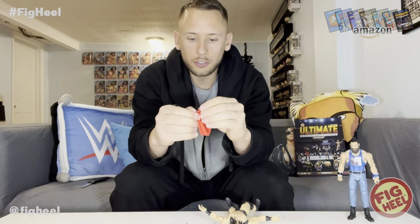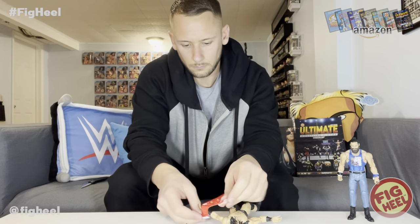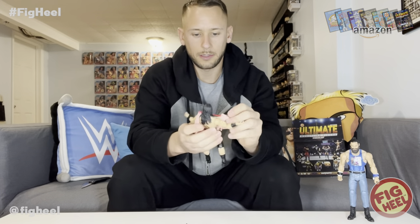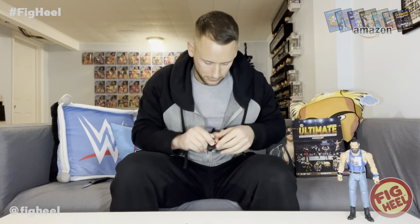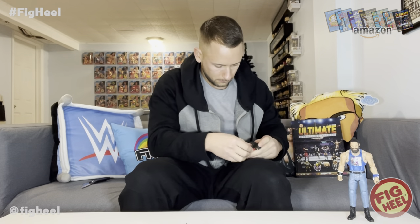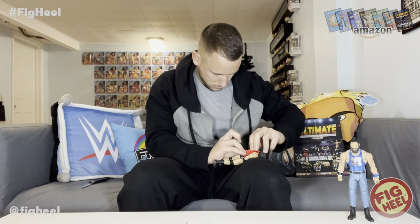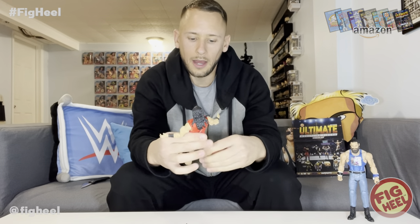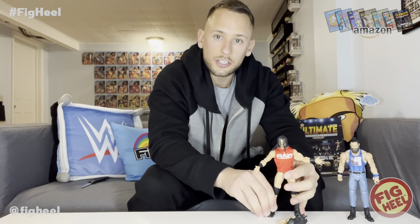He has the cloth goods Raw shirt, which we're going to put on because that's what makes this figure different — he's got the Raw shirt that he wore for Survivor Series. I can't imagine anybody who has a bunch of McIntyres going to put this one on display with the Raw shirt, but still a nice addition nonetheless.